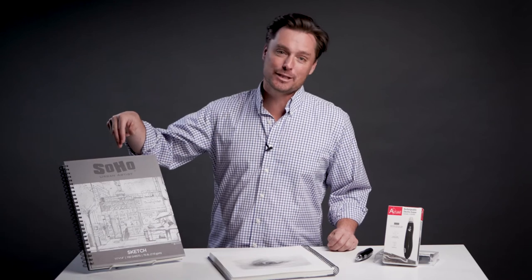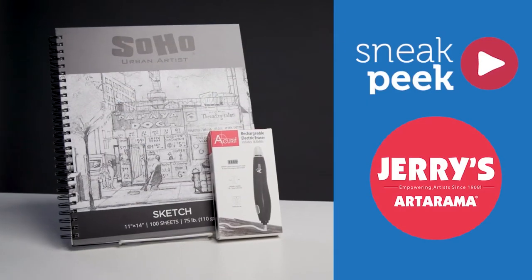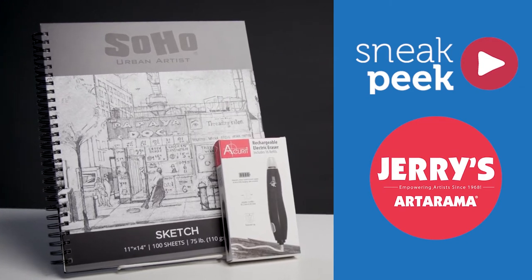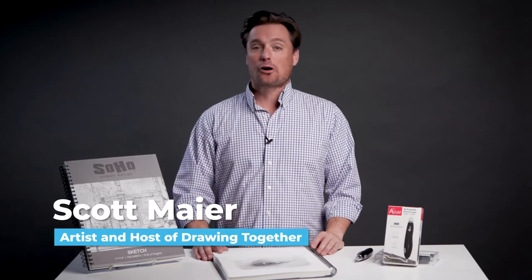Hi there, let's take a look at two great products for the studio and traveling artist. We have the Soho Urban Artist Sketch Pad and the Accurate Electric Eraser. I'm Scott Meyer with Artist Network, the host of Drawing Together.